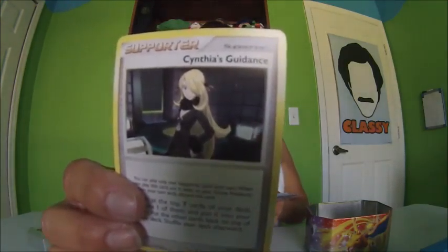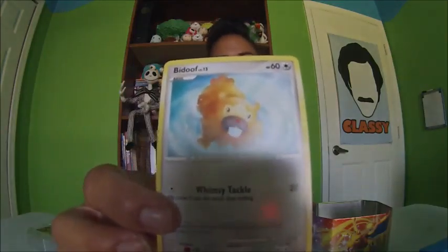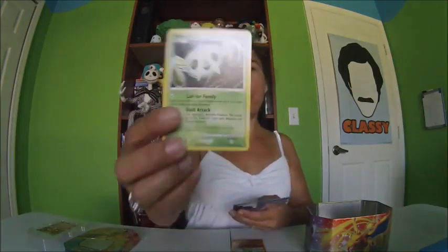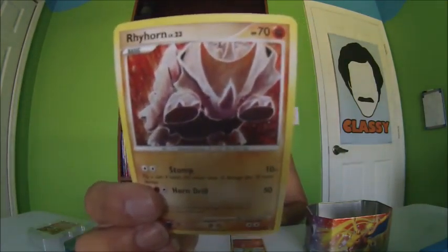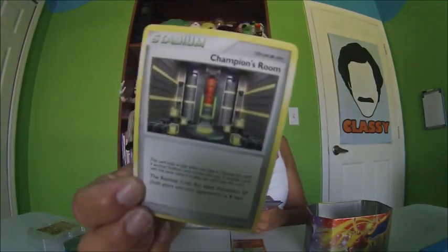Maybe you guys can comment if you want me to say the names of them, or you probably already know them. Bidoof — Bidoof looks like a beaver. He's Basic. Raihorn — okay, I am going to say the name, I can't help myself. Stadium — Champion's Room. That's not much to see on that one.